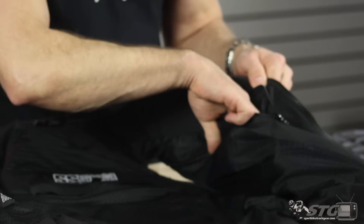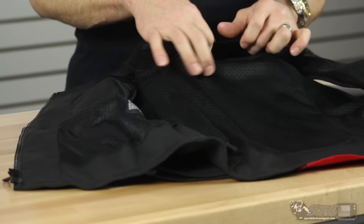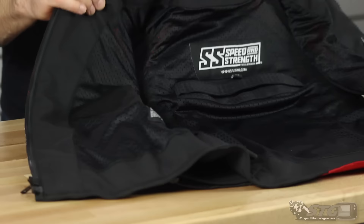Inside the vest, there's a zippered storage pocket at the left breast. There are two snap-to-pants connection points — you can use those to go through the belt loop on your pants, or if you're wearing a belt, wrap it around the belt and snap it, which helps hold everything together. The back protector is held in this compartment with a Velcro closure — if you don't want it in there, undo the Velcro, pull it out. Rolled comfort fabric collar. This is the Speed and Strength Critical Mass Armored Vest.